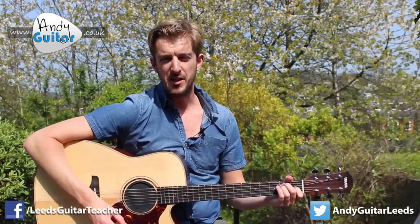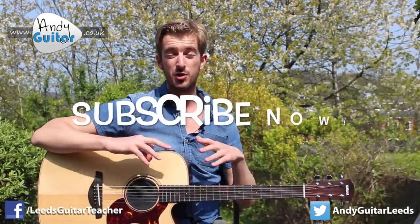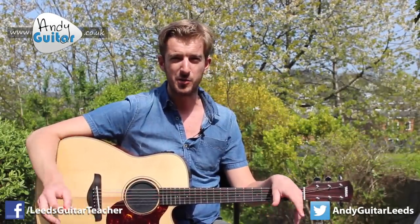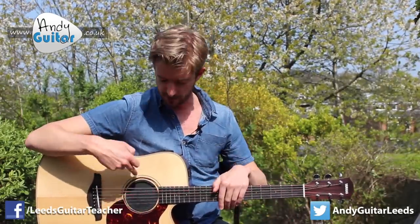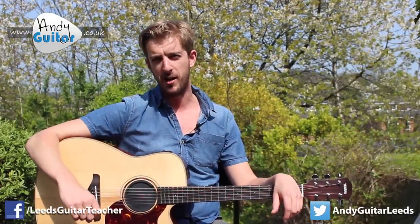It sounds a little bit twangier, and in fact it's the bass notes or bass frequencies that travel further. It's kind of a law of physics that bass frequencies always carry. That's why when you're in the next room and someone's playing music, it sounds very boomy from the next room.